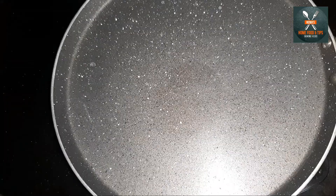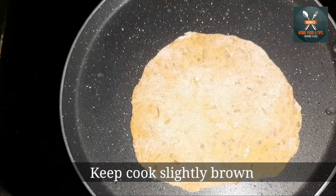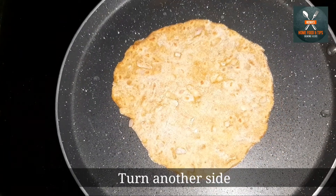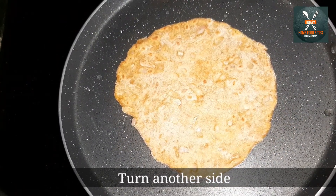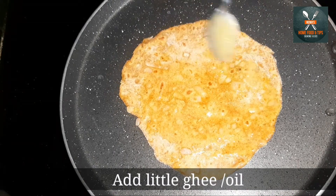Add the pan and heat it. Then add a brown color to the other side and add a little bit of oil.